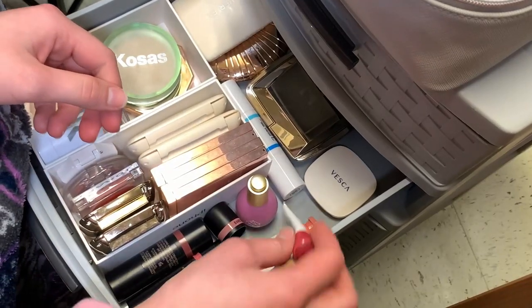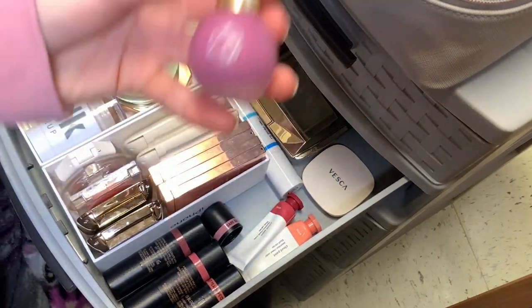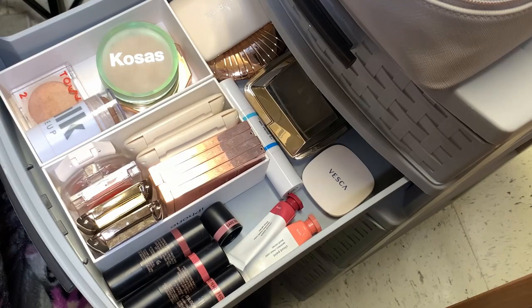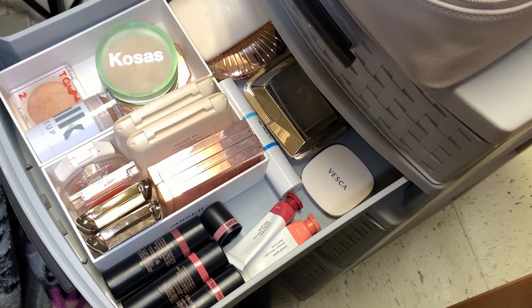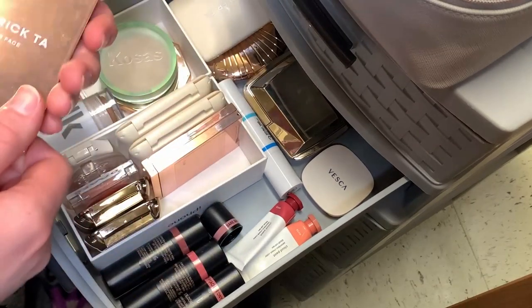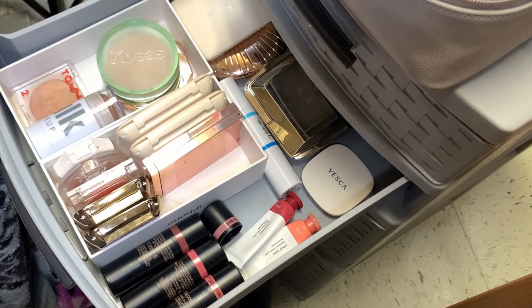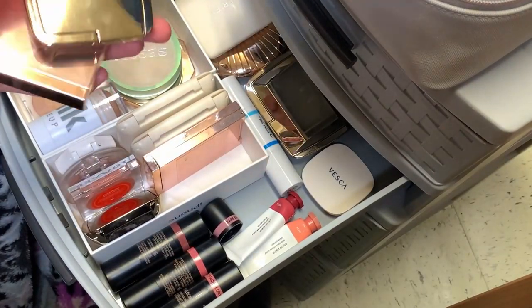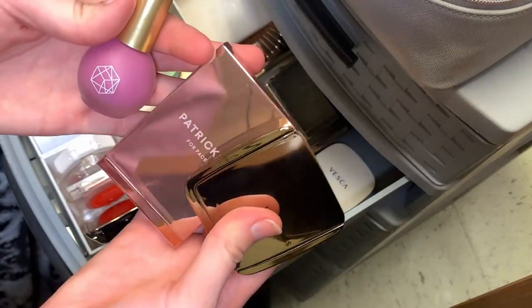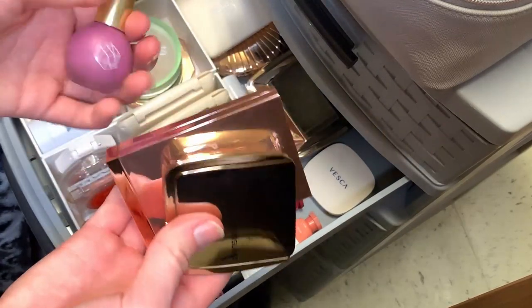For powder blush I'm putting back the Hourglass one, and for cream I'm putting back Storm. I'm going to bring in M Cosmetics Little Lilac — I've been wanting to use that one. For powder blush I think I want to bring in She's So La from Patrick Ta — I want to use the cream on this as well. I also want to bring in my Hourglass At Night. These are like two of my favorite tones that go with everything, so those plus the one in my project pan should give me good options.